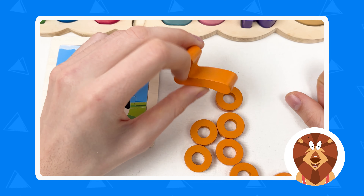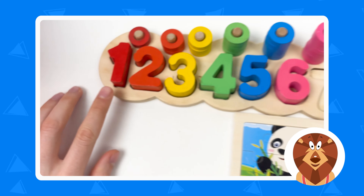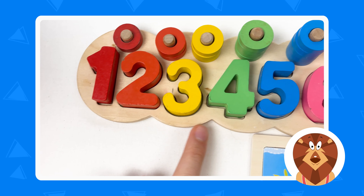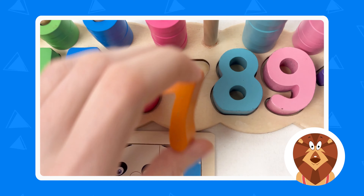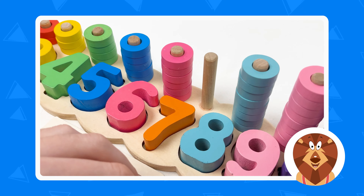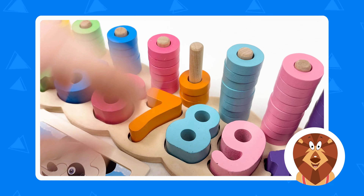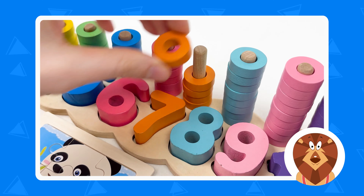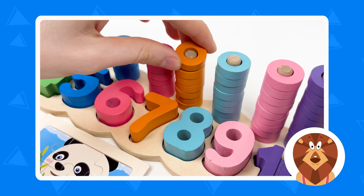And we have the last number — the last number is number seven, orange color. Let's count: one, two, three, four, five, six, and seven. Great! And we have seven orange wheels: one, two, three, four, five, six, and seven. Great, amazing!